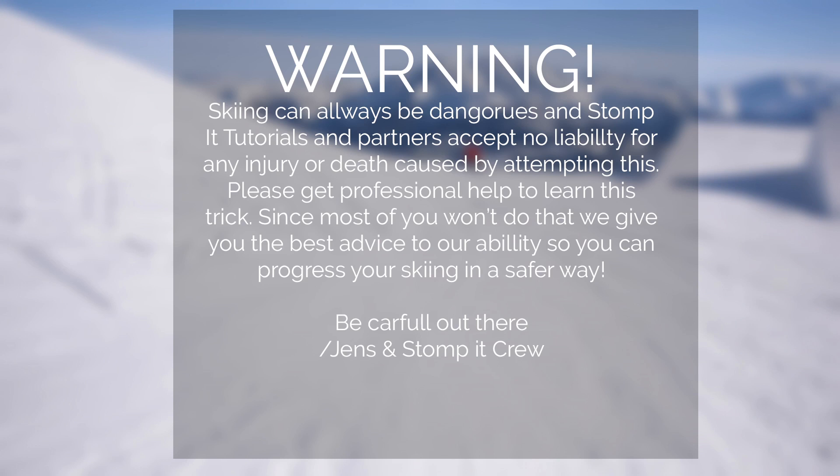Warning! Skiing can always be dangerous and Stumpy Tutorials and partners accept no liability for any injury or death caused by attempting this. Please get professional help to learn this trick. Since most of you won't do that, we give you the best advice to our abilities so you can progress your skiing in a safer way.